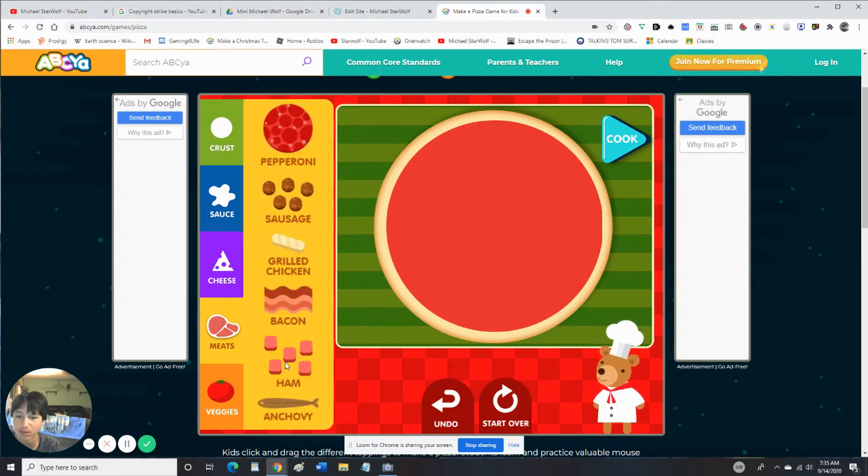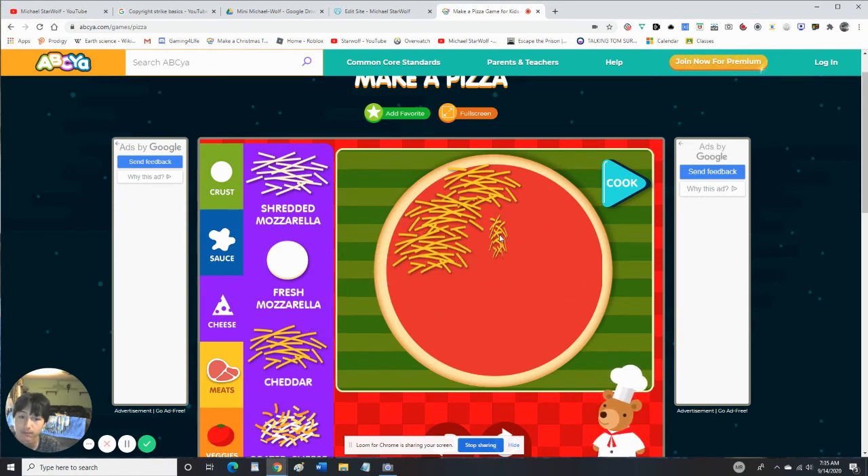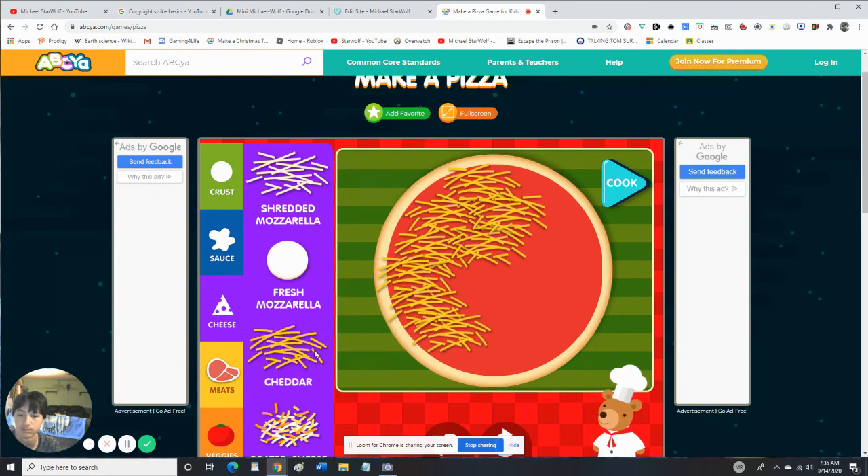Alright, since we got time we'll make one more. Okay, which pizza should I make? Let's put lots and lots of cheese, because if it doesn't have cheese it's not a pizza. Let me know in the comments if you want me to do the Make a Sunday game.